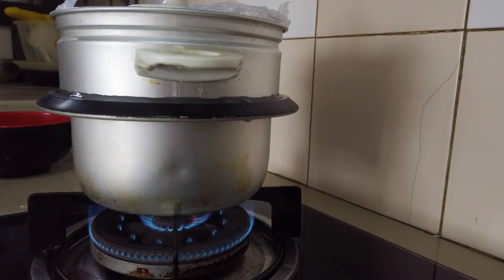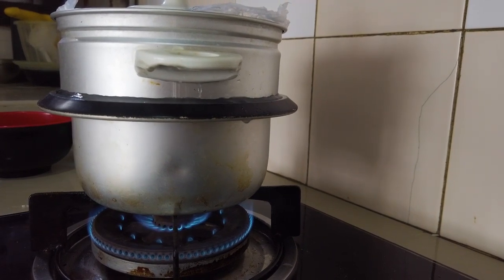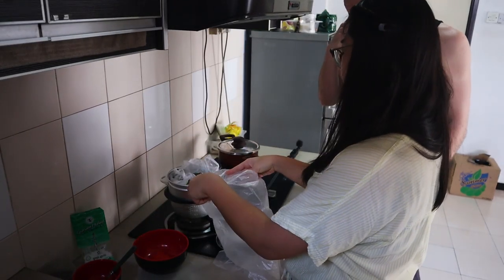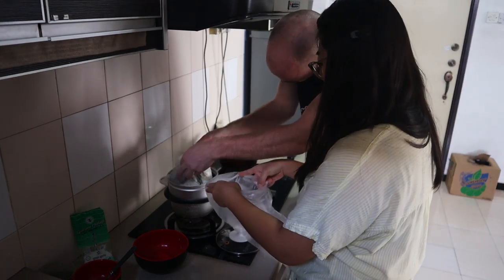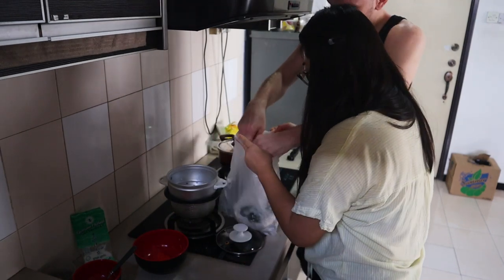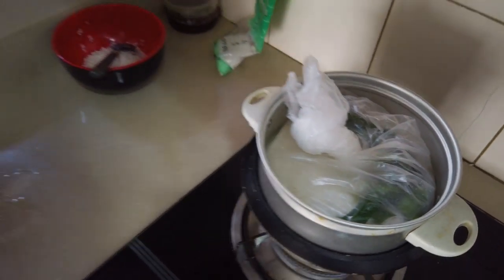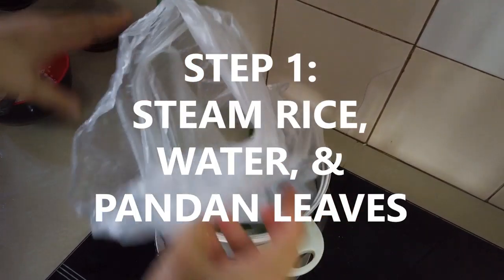Uh oh, we're overflowing, Ivana! The water is leaking from the plastic bag into the bottom and overflowing, so we're going to have to redo the plastic — make it watertight. So we're just gonna put the rice in a bag. Rice steamer 2.0: the rice in a plastic bag inside of a vegetable steamer. There's your rice with your water and pandan leaves.